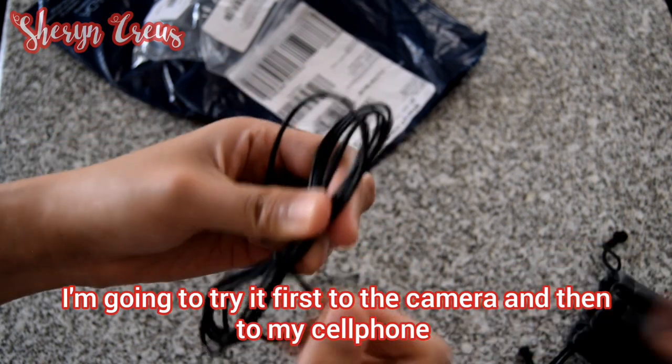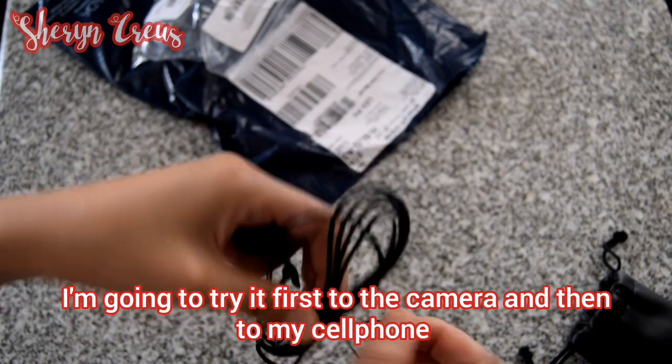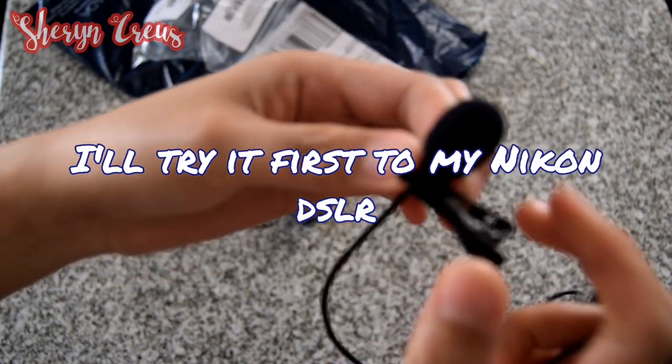Let's see if we can see it on my camera. I will test it on my cell phone to see if it's good. That's it, and this is the clip.